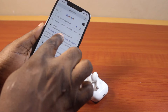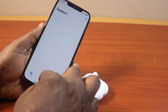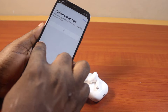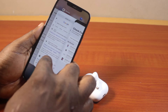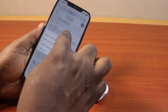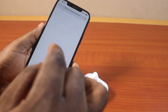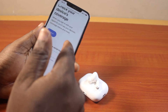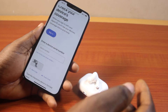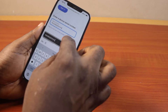Then click on the first result — this is 'Check your device coverage' by Apple. If you have the support app, this is going to open the support app straight; otherwise, this is going to open on the browser. Open a new tab. Then you'll be prompted to type in the serial number of your AirPod Pro 2. Just paste the serial number you copied, like this.